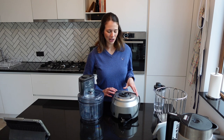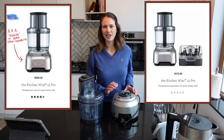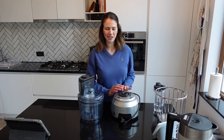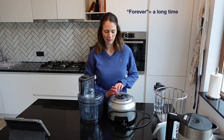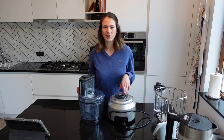I thought it might be useful to do an unboxing and review of the Sage KitchenWiz Pro because as I was doing my research I didn't see a whole lot of reviews out there, especially in video format. Since this is quite an investment and a long-term appliance that you'll be keeping in your home, I wanted to share some specs on what made me choose this food processor over other ones and go over some of the basic features of what it can do.